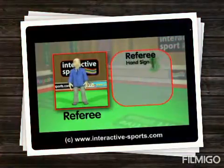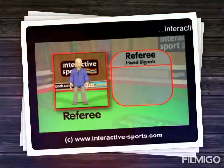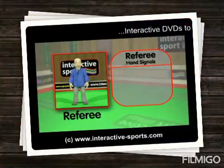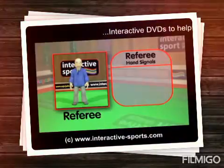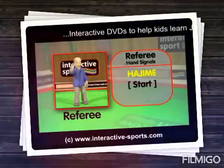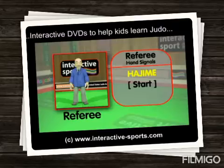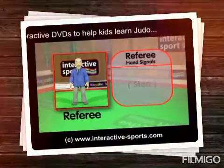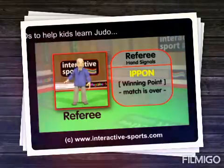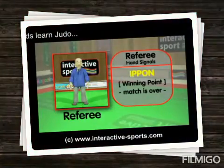Sensei Ko is now going to demonstrate the hand signals referees use to signal during the match. Let's see how it all starts with the Hajimi signal — this means start; the match begins and the time clock starts to run. Now let's see the signal for Ippon. This signal will end the match if someone is thrown on their back with full force, or they're pinned or held down for more than 25 seconds.